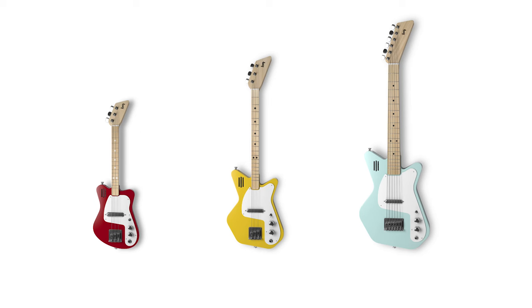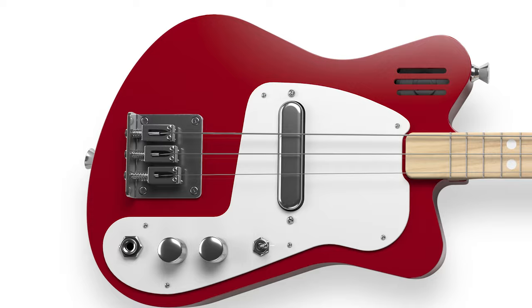We are now back on Kickstarter to launch our new lineup of electric guitars – Lug Mini, Lug Pro and Lug Pro 6.